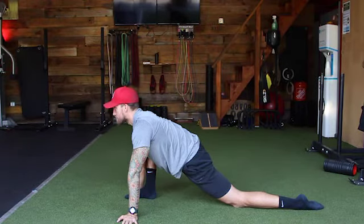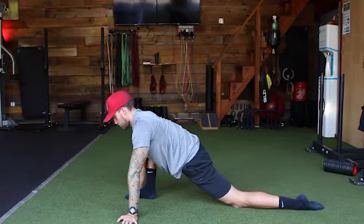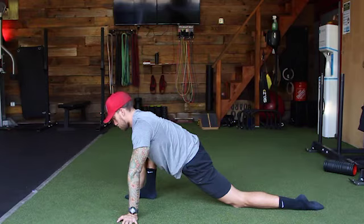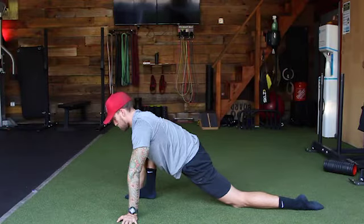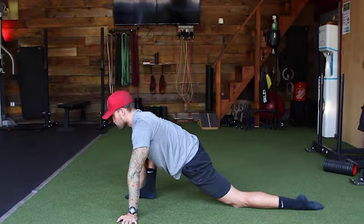Let's focus on the breath — inhale and exhale. About three seconds in, five seconds out. Every exhale, you should feel your body sinking into this position a little bit easier. It should get a little more comfortable every single breath. Stay tall and long with the spine.